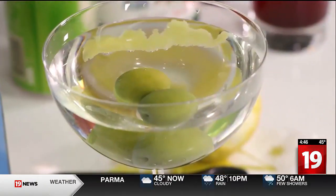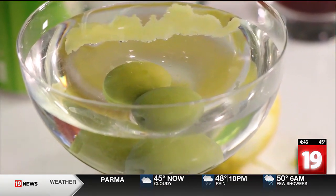All right, let's try this one. That's really good. It's really nice. It's refreshing. It's herbaceous.